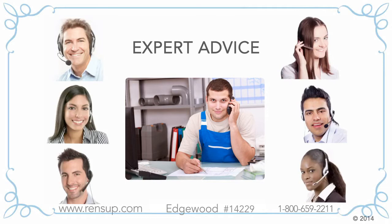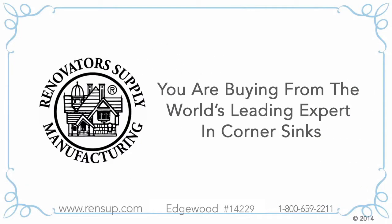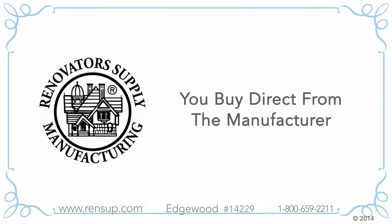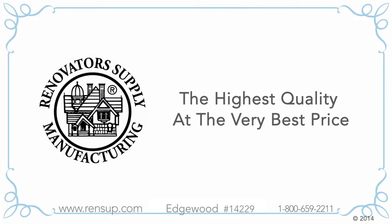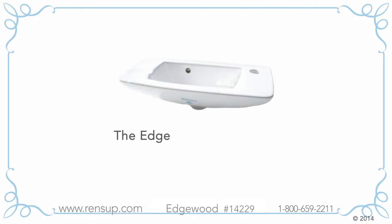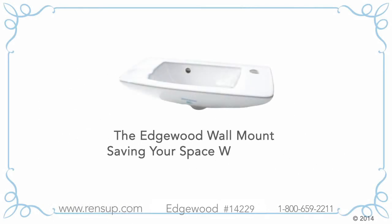Whatever your question, you'll speak with someone who can help you. When you buy from Renovator's Supply, you are buying from the world's leading expert in corner sinks. You are also buying direct from the manufacturer with no middleman. This means you are getting the highest quality at the very best price. The Edgewood wall-mount sink — saving you space with grace.